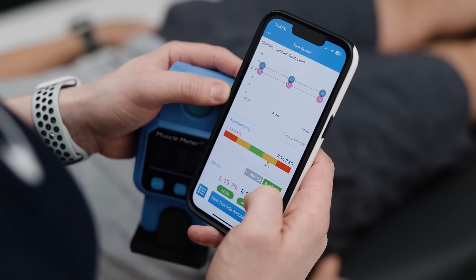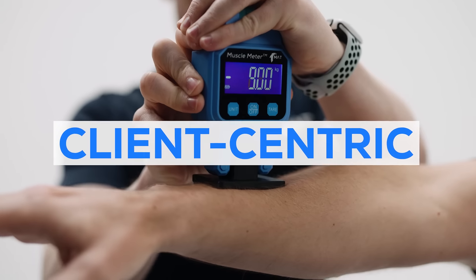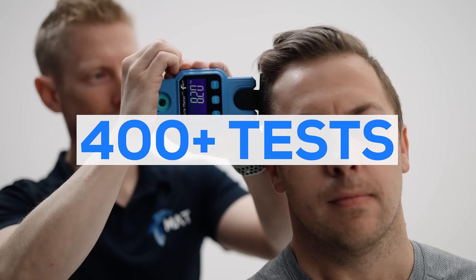Power it up with our Measures app and quickly and easily enhance your communication and outcomes with client-centric results alongside 400 other tests.